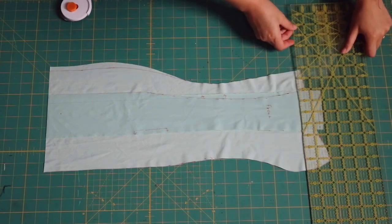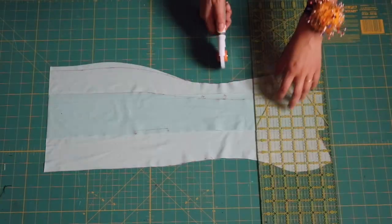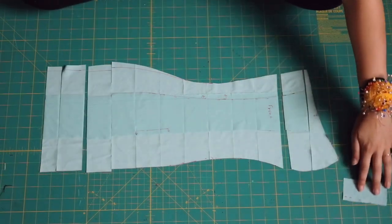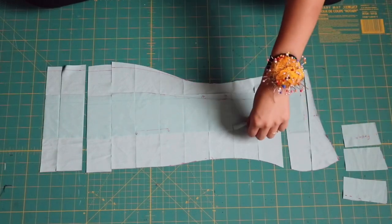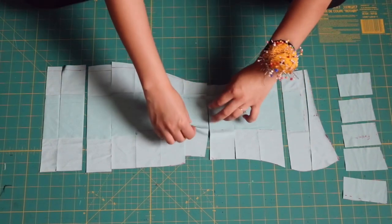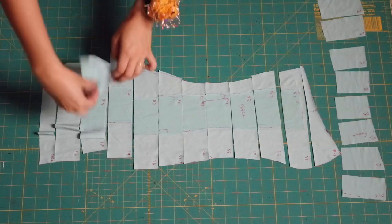Now take all three pieces, lay them on top of each other, and make horizontal cut lines every two inches. We're doing this because we need to stretch the pattern pieces longer — so when we ruch them up, they'll come back to the original shape. Make sure to label every piece so you don't get confused about which is the front, which is the side, and which is the back.